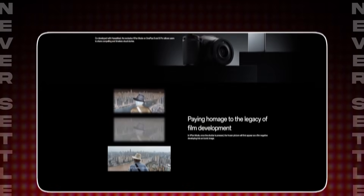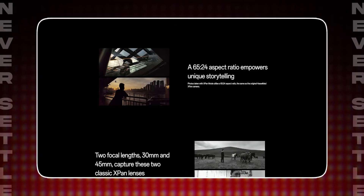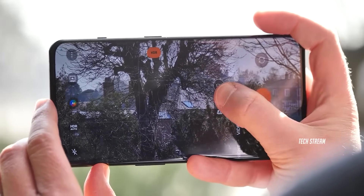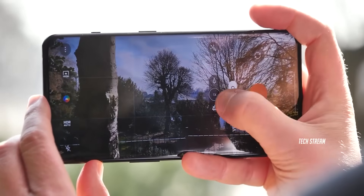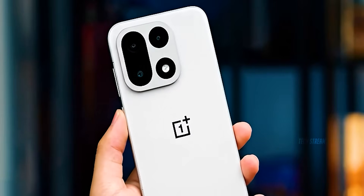What we are losing — and this hurts a bit — are those iconic Hasselblad camera modes like Master mode and especially X-Pan. If you have ever used X-Pan mode, you know how creatively satisfying that ultra-wide cinematic format is. That might be gone with the OnePlus 15, and that's genuinely a bummer.